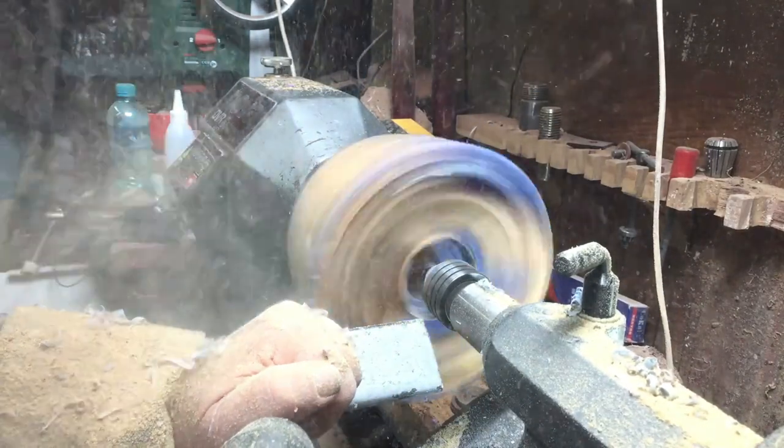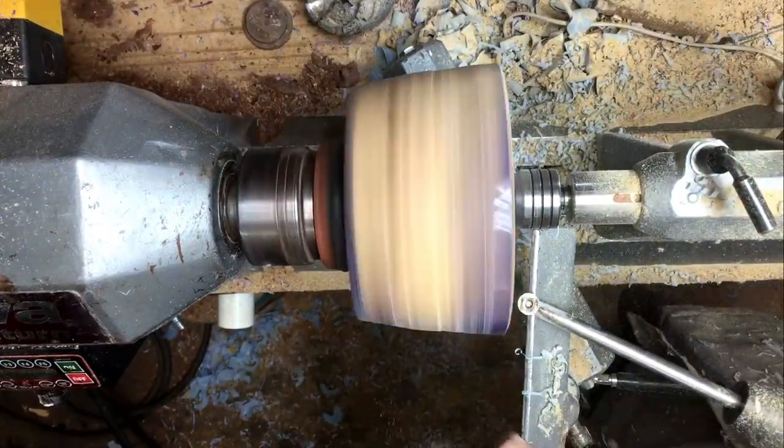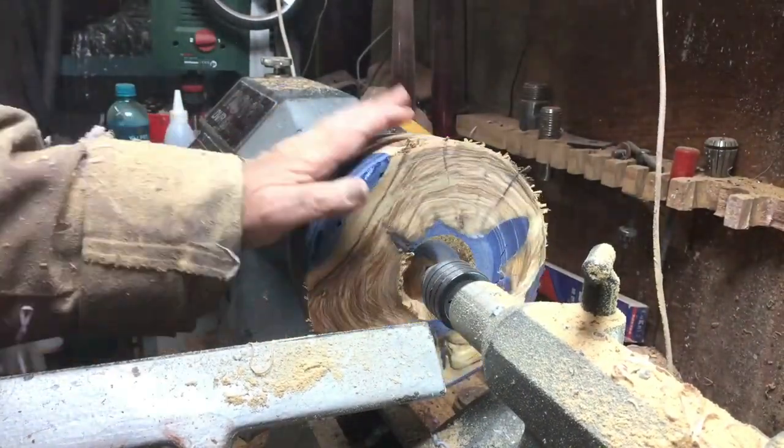Before I turn it around, I'm just going to do a little bit of semi-preparation of the shape that I want. Here I'll have to make it straight so when I turn it around and put it in the chuck it will not sit at an angle.